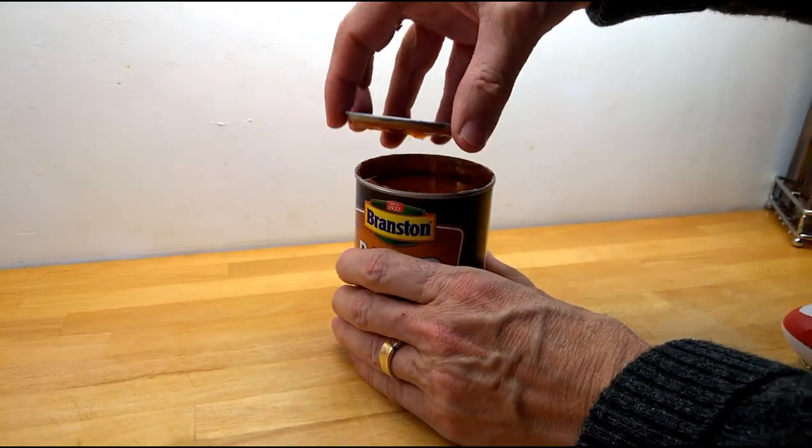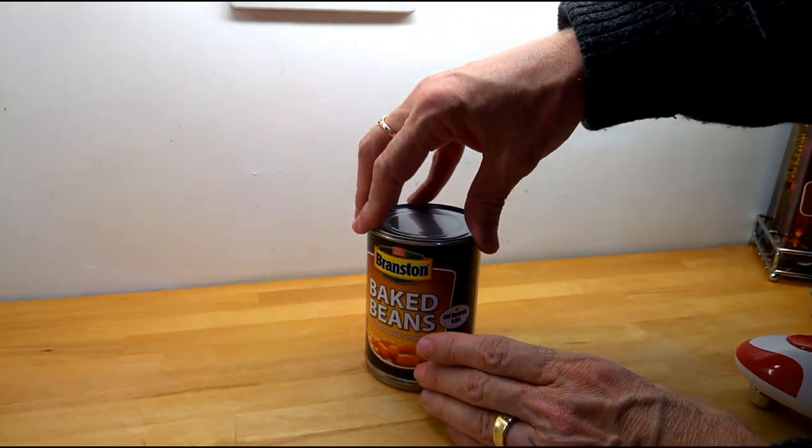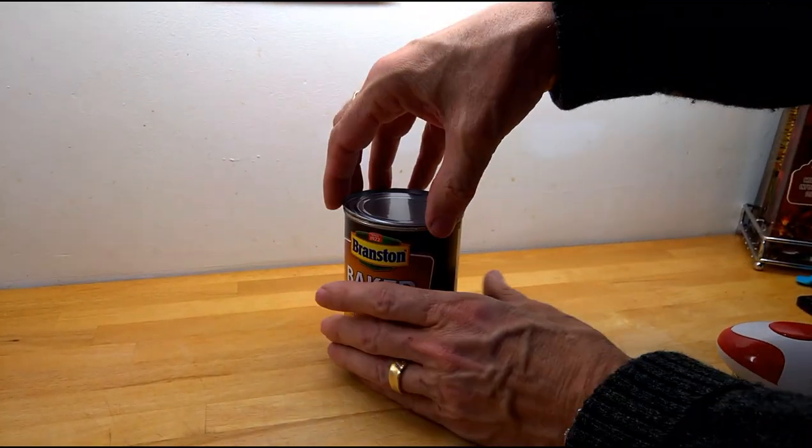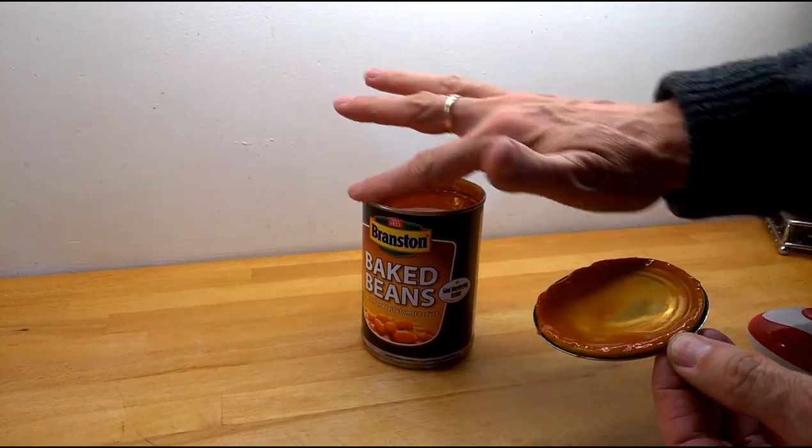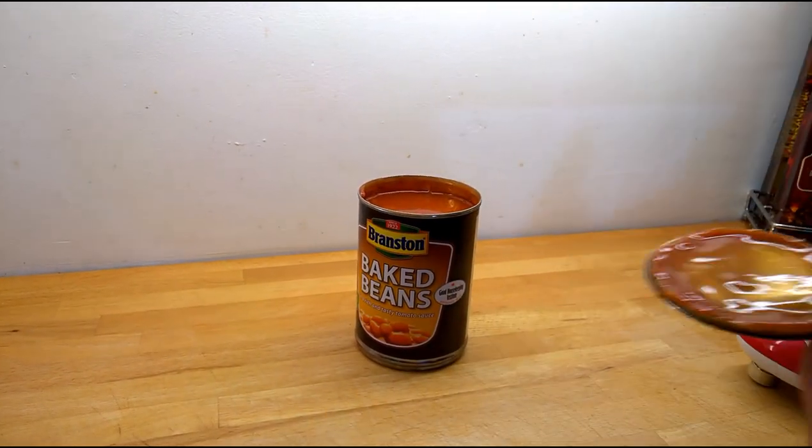Just watch now — that's fantastic. If you use half of whatever's in the tin, simply put the lid back on and put it into the fridge. It saves all the messing around with cling film. Also, no sharp edges.